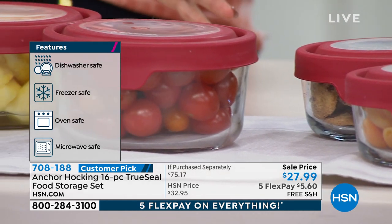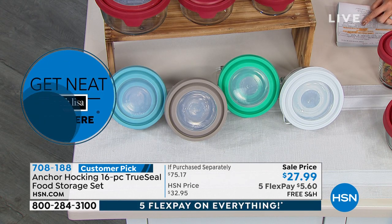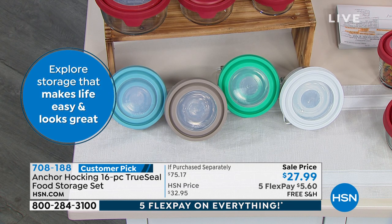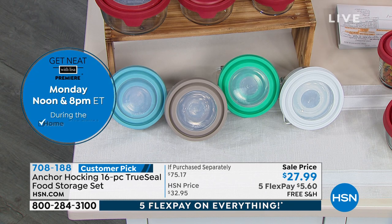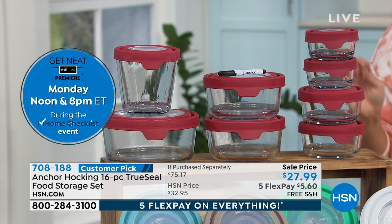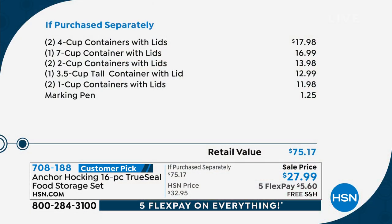We have plenty of colors to choose from — right now you're seeing the red, we also have blue, white, gray, and mint. It's a 16-piece set: two one-cup containers with lids, two two-cup with lids, one three-and-a-half-cup tall container with a lid, two four-cup containers with lids, one seven-cup container with a lid, and a dry erase marking pen so you can label what's inside, write cooking directions, or write the date.